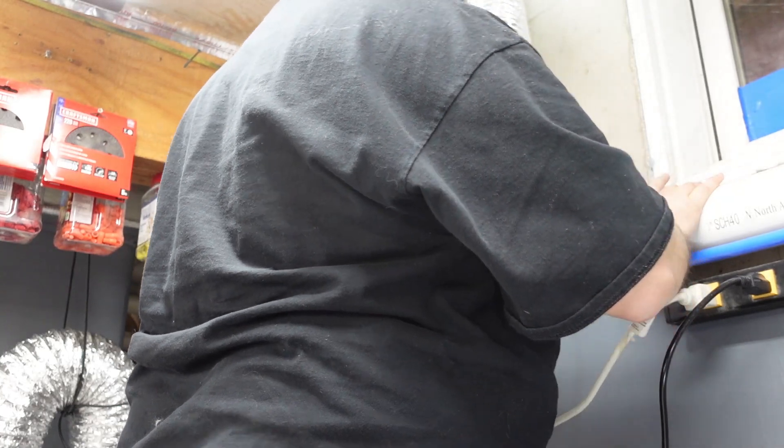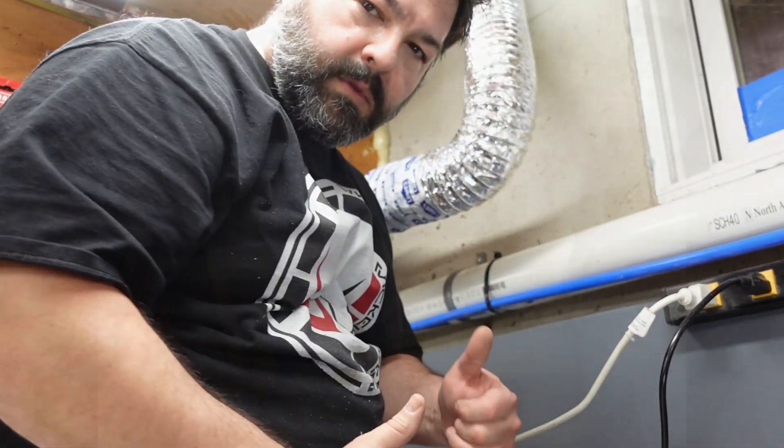Now I'm going to check for leaks. Good to go.